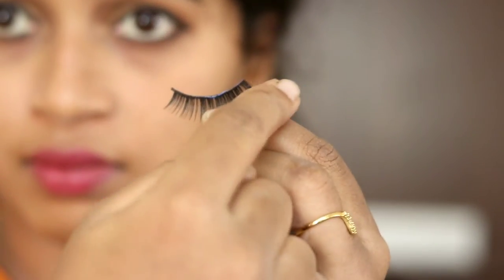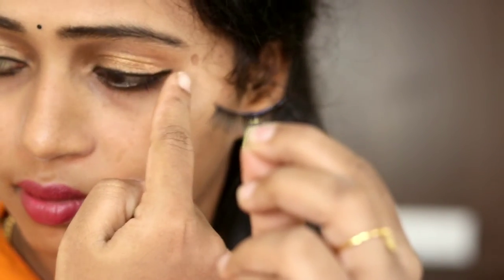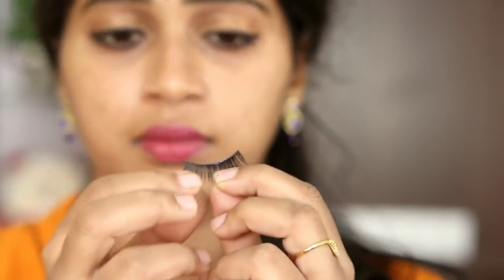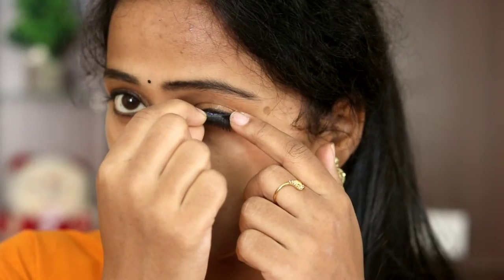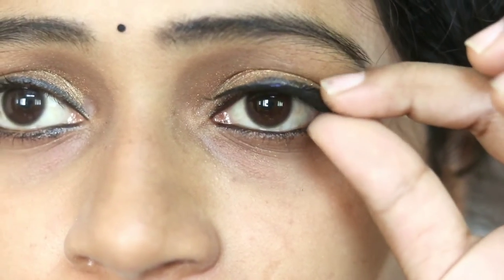Fix the outer corner of the eye. Make sure you fix it properly. We will fix the outer corner of the eye. Now we have fixed the outer corner.